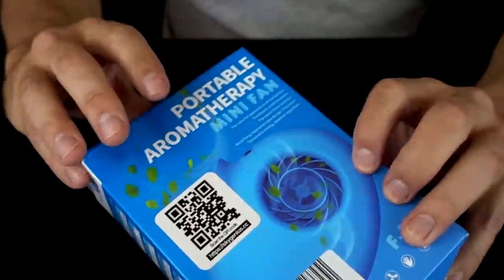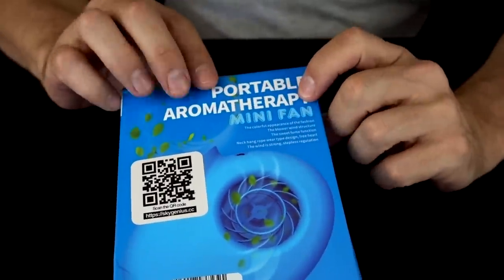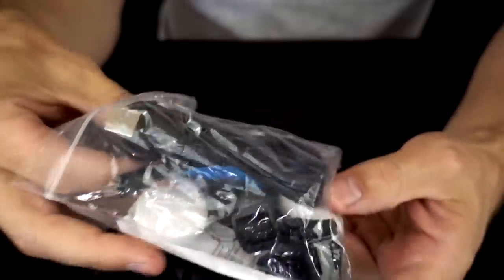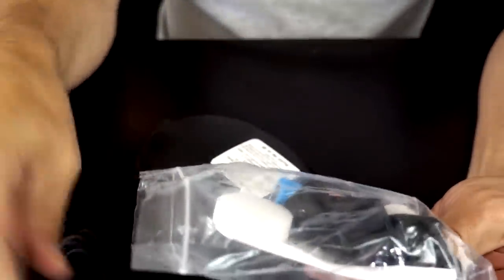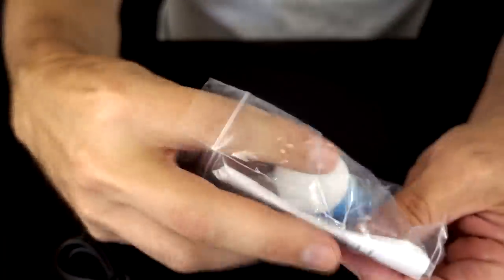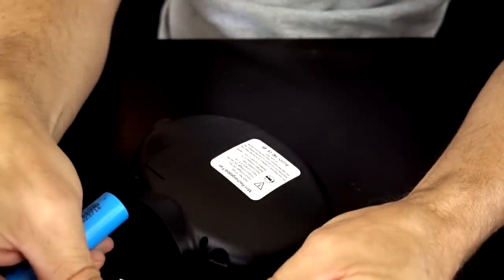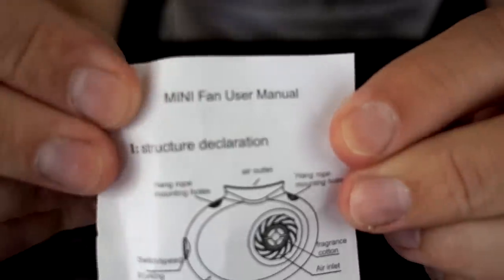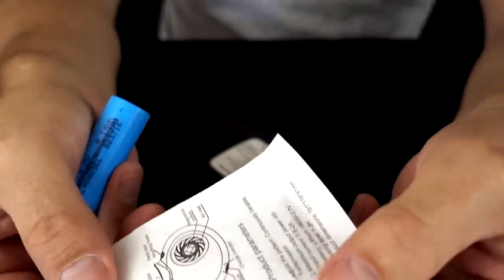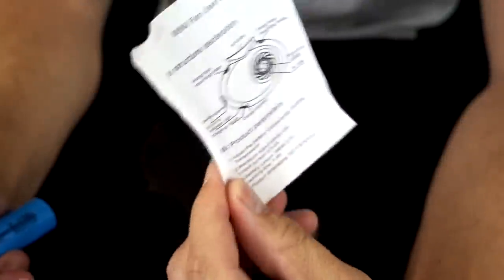Finally, this one is the only one that has aromatherapy built into it — that's an extra feature if that's your thing. Got a cable, what looks like a lanyard, a battery, and some other accessories. Thank you for having instructions — though I use the word 'manual' loosely since it's just one small piece of paper that doesn't even open.